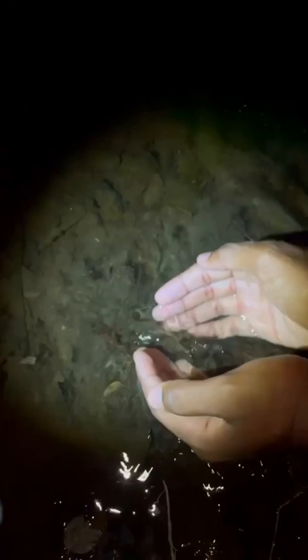Check this out right here. This is a water scorpion, or an aquatic insect belonging to the genus Ranatra. Now there are all types of species of these insects all around the world, but this one is just absolutely incredible.